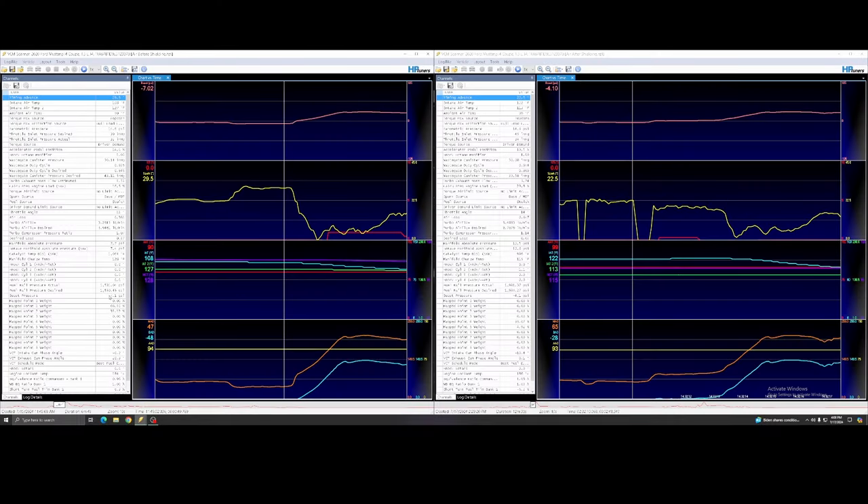I'm going to do my best to go over this data because it's a little interesting. We're going to start on the left side of the screen — this is the run I did before adding any heat shielding to the pipes. We're going to sample the data in a few different spots: before I start the pull, before boost comes in, as boost comes in, once boost hits, and then at the end of the run.